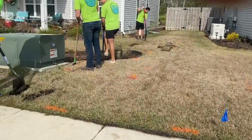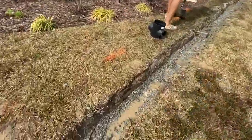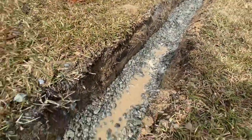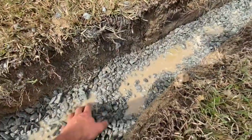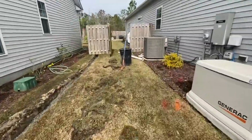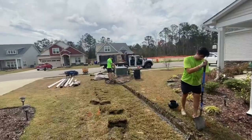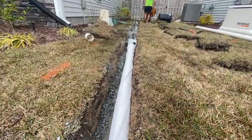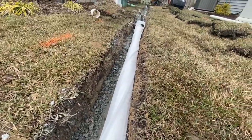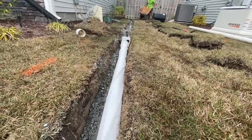Now that we've got the trench dug, we get that gravel in there. You can see how wet this area is. We've got two inches of gravel in here and we're going to start laying our pipe with the catch basins and the sock around it, then cover everything back up and send it out to the street. Once you get your two inches of gravel down below, lay that pipe down with holes facing down.